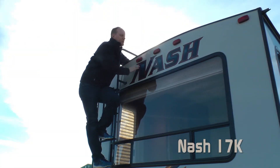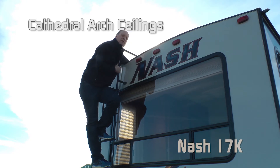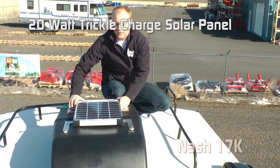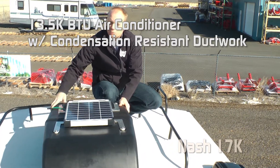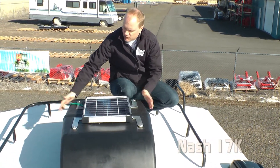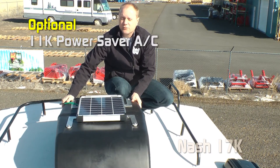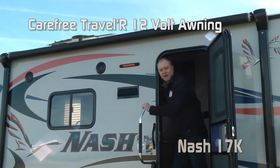Standard ladder, and on the way up you'll notice the cathedral arch ceiling construction — we'll talk more about that on the inside. Standard roof rack with a 20-watt trickle charge solar panel. Standard roof air is a 13,500 BTU air conditioner with condensation-resistant ductwork. If you choose to option in the generator, the roof air automatically changes over to an 11,000 BTU power saver roof air. Omni-directional TV antenna and Carefree Traveler 12-volt power awning.